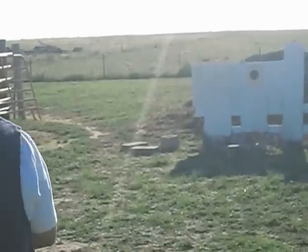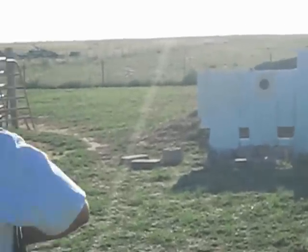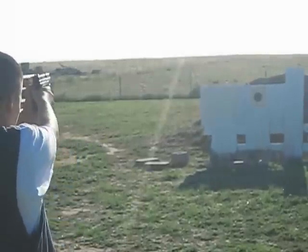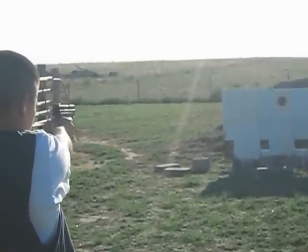Oh man. Relax. Pull that one off. Relax. Take a deep breath. The only way to dry fire is you've got to pull the hammer down. Line up your sights. Go.